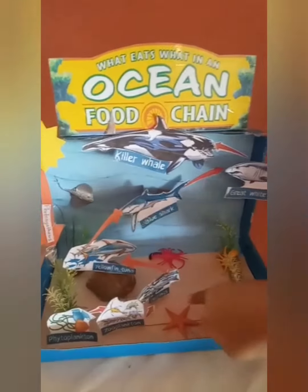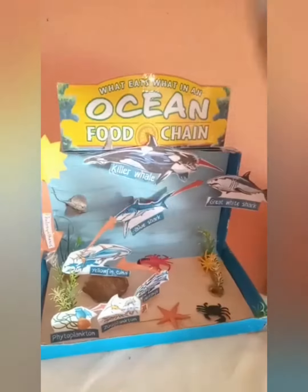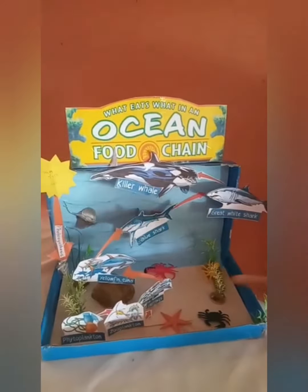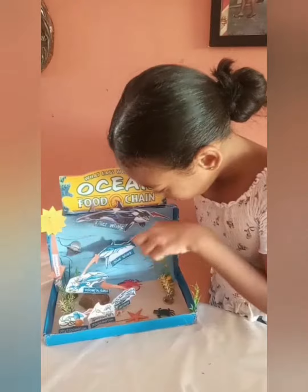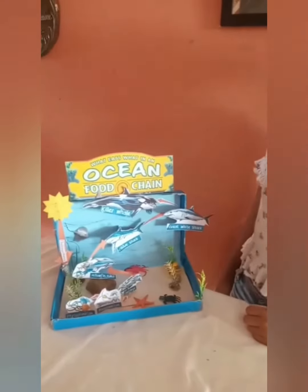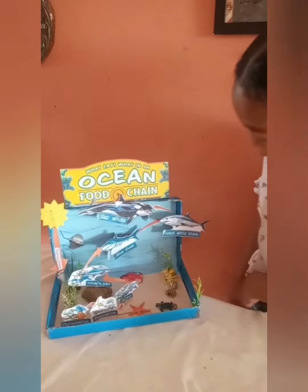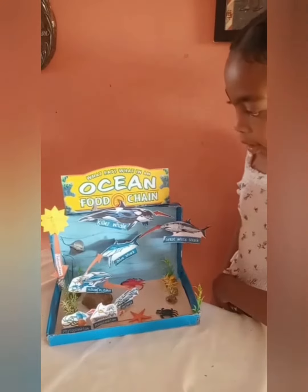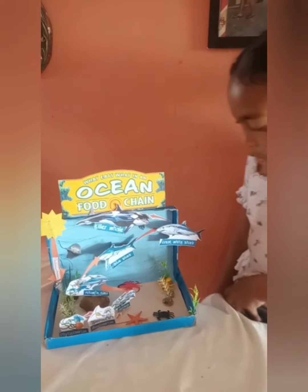The herring comes and eats the zooplankton. Then the yellowfin tuna comes and eats the herring. Then the blue shark comes and eats the yellowfin tuna. Then the great white shark comes and eats the blue shark. Lastly, the killer whale comes and eats the great white shark.